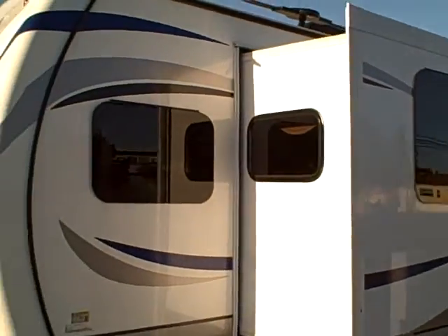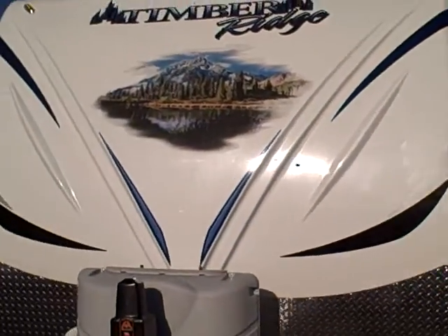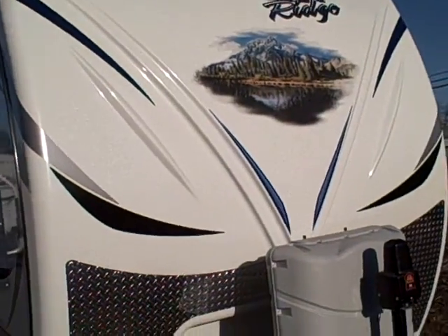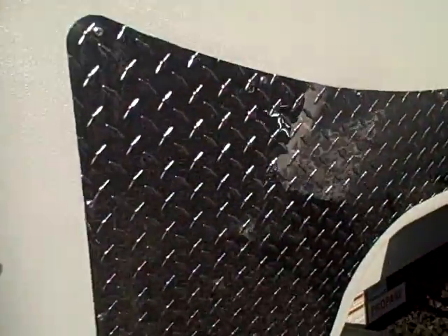About Timber Ridge: they're made in Oregon. It's a four season travel trailer and an industry leader in insulation. They have two inch thick bonded aluminum framed walls, double insulation in the ceilings, and they even insulate the bottom of the slides. There's a fiberglass cap on the front with diamond shield to protect against rock chips — a second layer of protection.